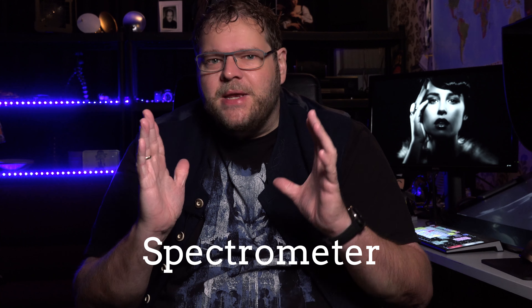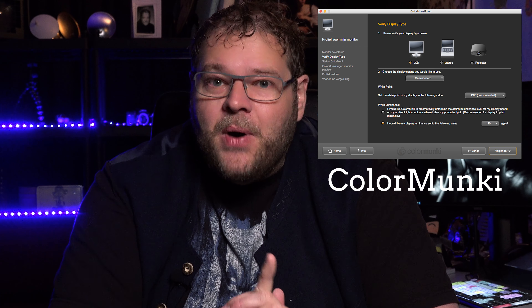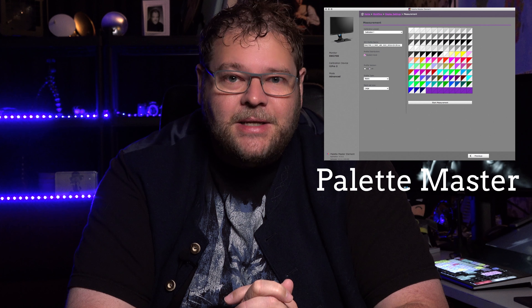If you want to do it really well and you have a little more budget, get one of these — this is a spectrometer. It doesn't meter certain areas; it meters the whole spectrum, so these are a little bit more accurate, especially if your monitor is off. If red isn't really red but a little bit more towards orange, these can correct it better. As for software, use the software delivered with your analyzer. If you use X-Rite products, which I highly recommend, use their software. But if you have a monitor with hardware calibration on board, like the BenQ, use the software delivered with your monitor. In my case, that's Palette Master.